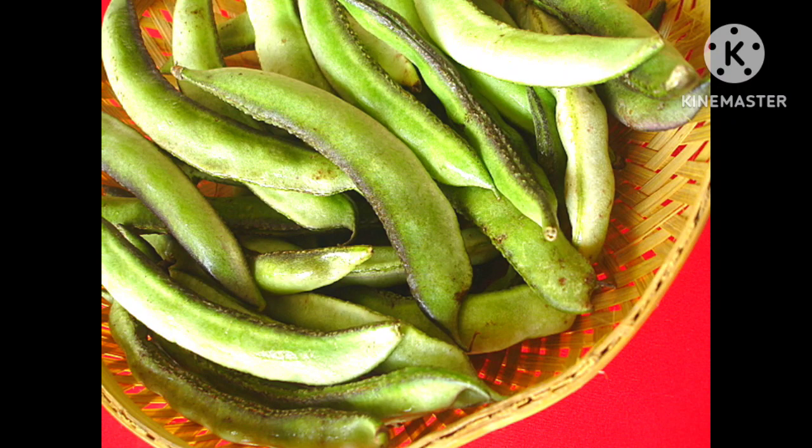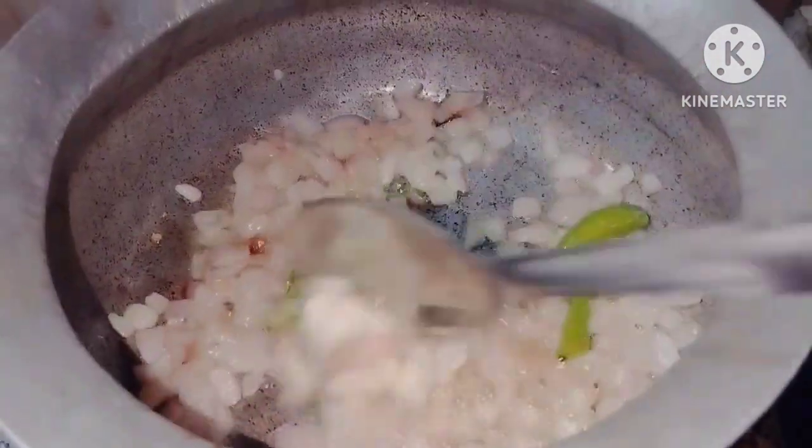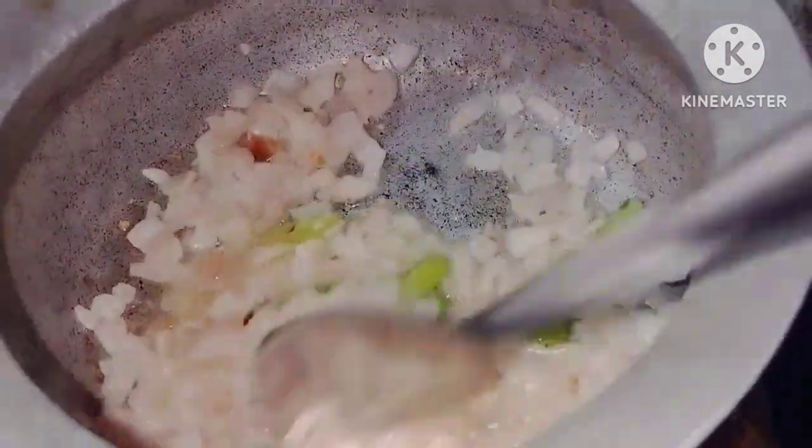Hi friends, welcome back to my channel. This is a special day in the kitchen and it's very easy to cook. Add the oil on it, and on the back of it, add the oil in two medium size.